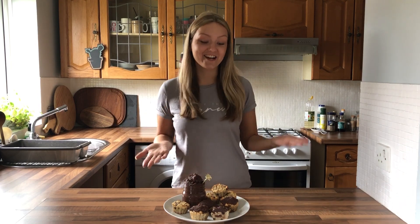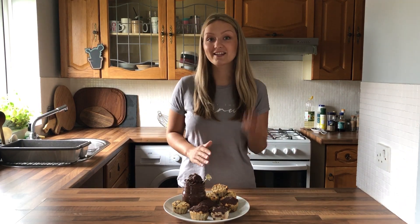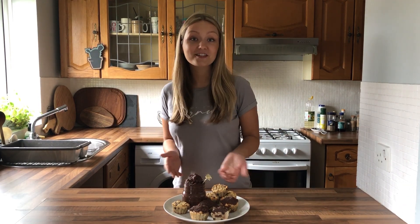Hi everyone and welcome to my channel. Today I'm going to show you how to make delicious and healthy gluten-free muffins with chickpea Nutella. Now let's get started and we will be starting with the muffins.